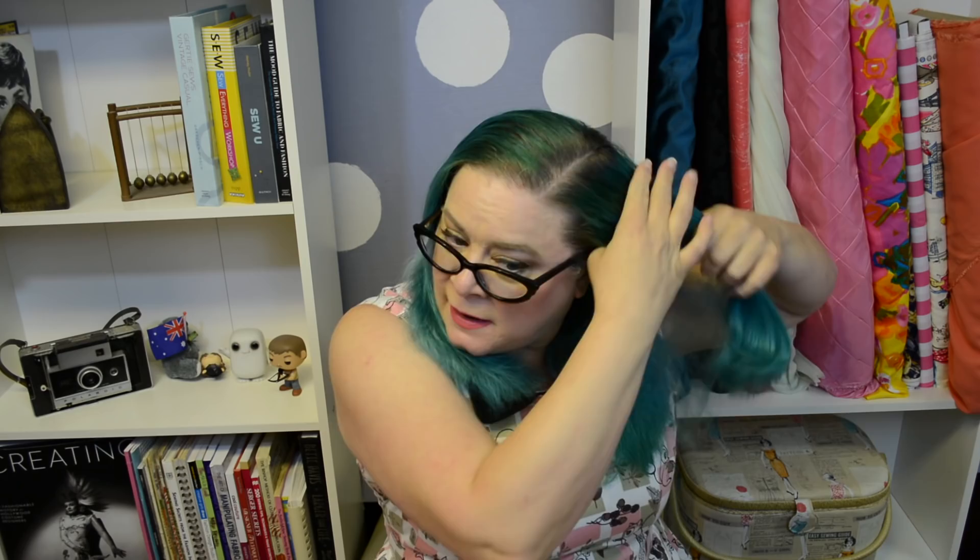It's time for the straightening iron! Since this style is like the opposite of everything I do on this channel, we're actually using a hair straightener. I know — I think that might be the first time those words have ever been said on this channel. So to straighten the hair, I do it from the bottom up. I'm just going to section off the top portion of the hair and pin it out of the way while we straighten.